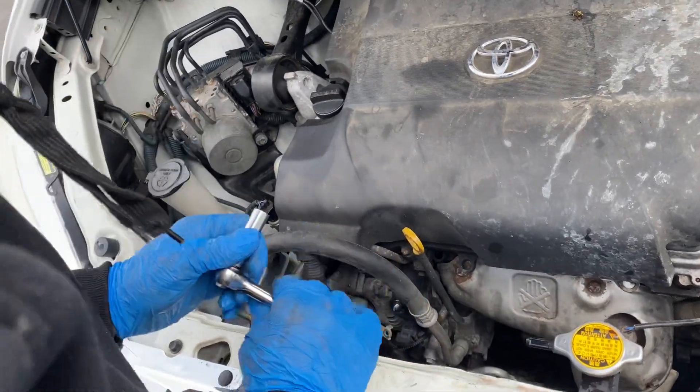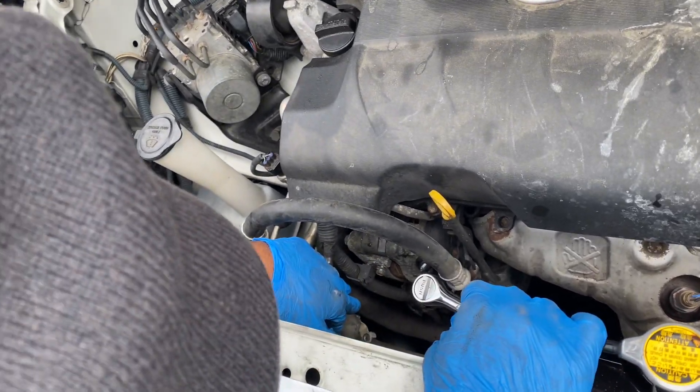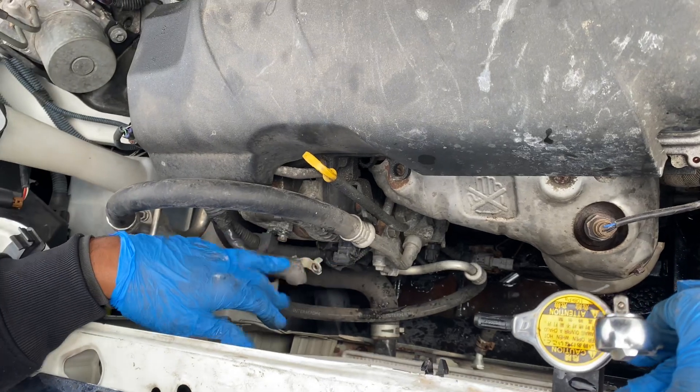I'm disassembling the alternator, which is going to be a 10-millimeter bolt. You're going to have a 10-millimeter, you're going to have a 13 and a 14. I done dropped my socket down there, but it's okay.